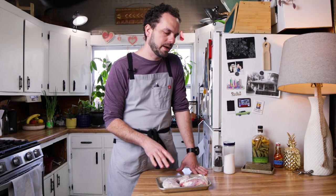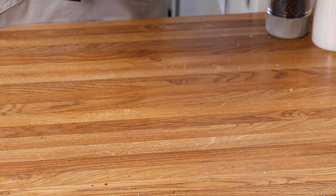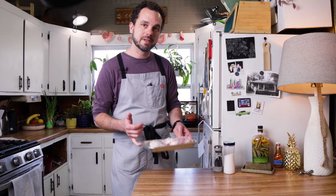We're going to let these hang out for at least an hour. If you don't have that time during a weeknight you can do it before you leave for work in the morning, or the night before. It just needs to be somewhere between 45 minutes and 24 hours. So I'm going to put these in the fridge and let them hang out for 45 minutes.